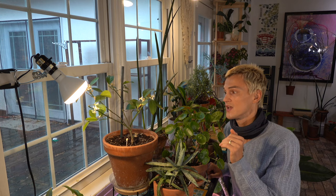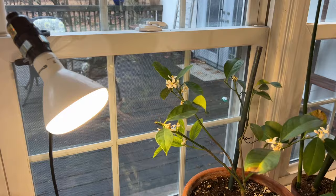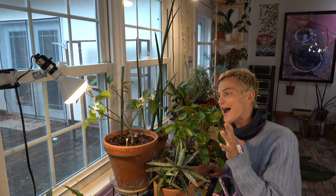Even still, plants that require tons of sun — like a citrus right by a south-facing window — adding additional grow lights is still quite essential. The pure sunlight outside versus the sunlight that has to pass through a glass window pane inside your home has a much different level of intensity.